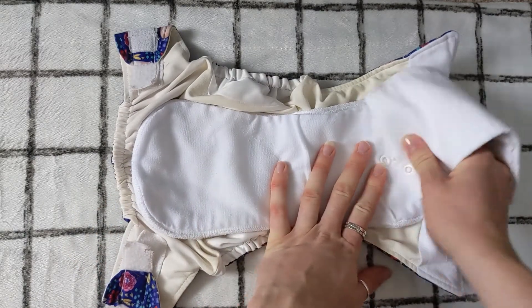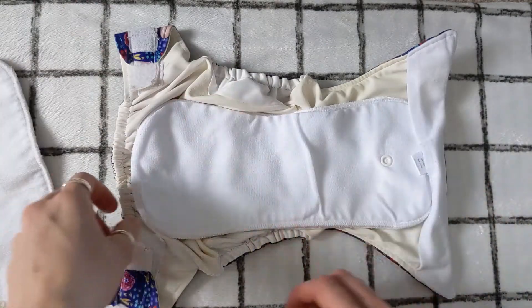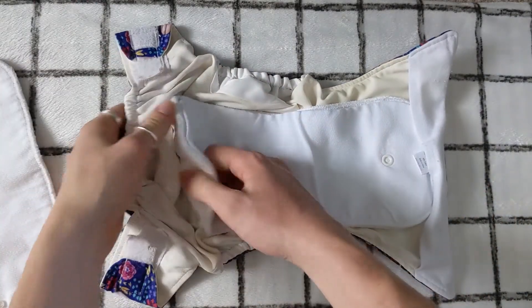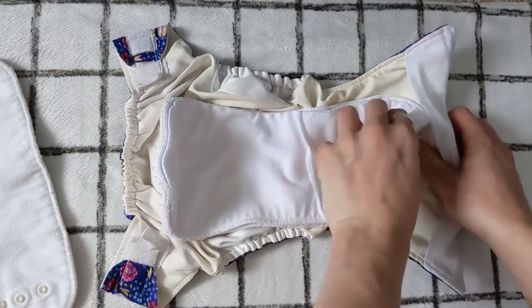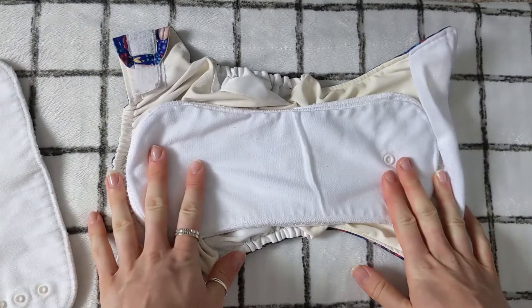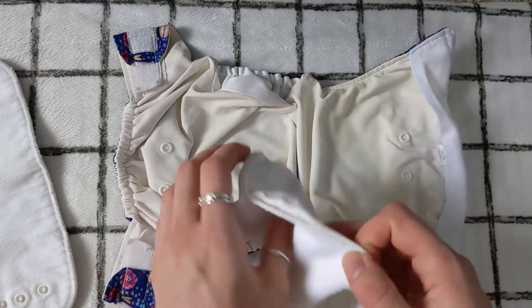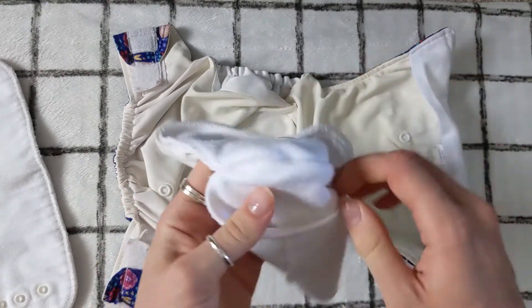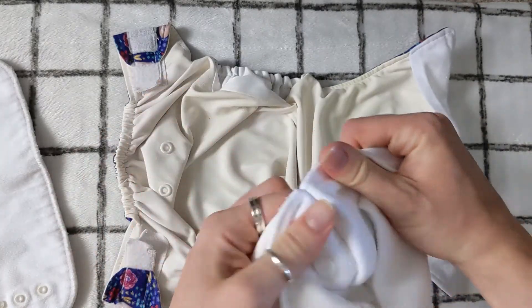To snap the inserts together, they're literally attached with poppers, so they're really easy to put together and take apart. Another advantage of the Tickle Tots All-in-2 is that because this is a thirsty insert which can take a fair while to dry, it has the ability to get some air through the centre of it. I even turn mine inside out, which really helps to speed up the drying time.